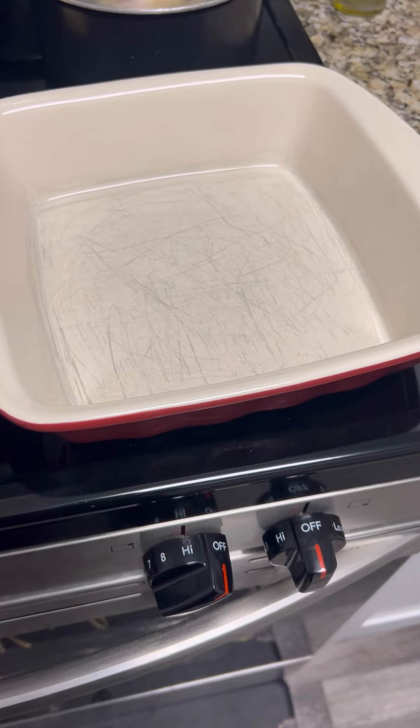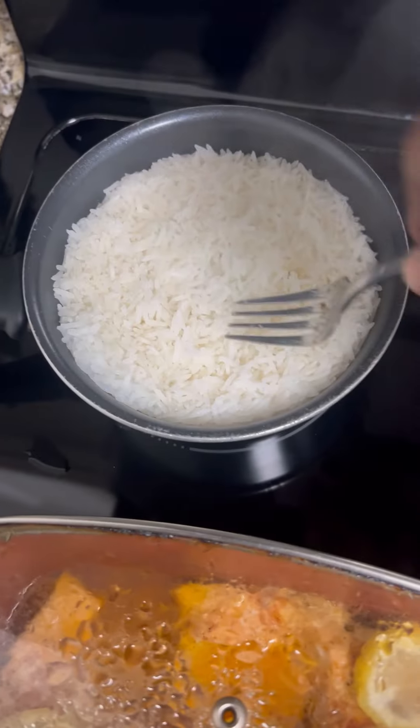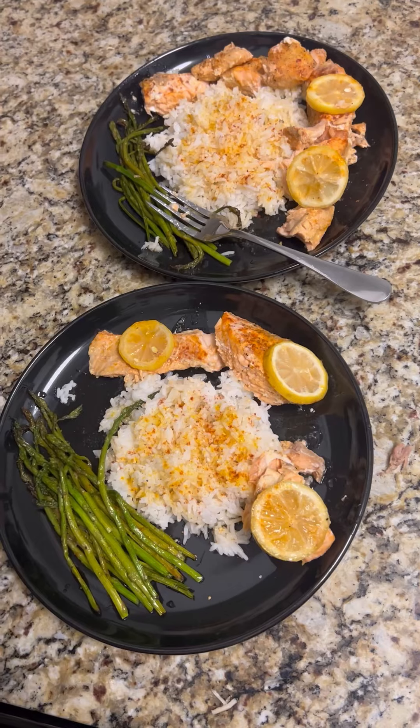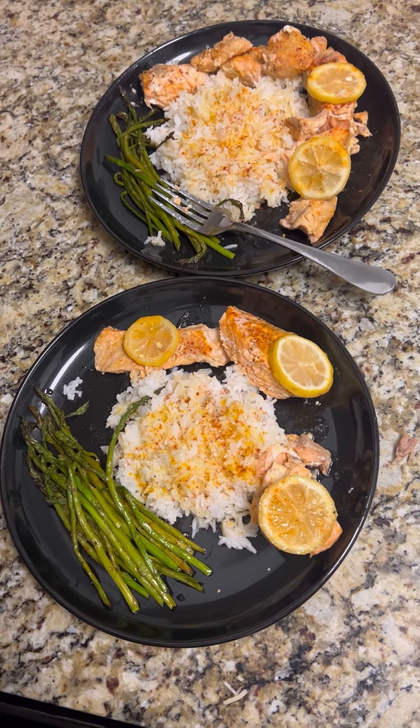I cooked asparagus with this. And another thing, y'all — I never cook stuff that people say should match. I cook what I want. Comment and subscribe if you want to see more cooking with Rolanda videos. Thank y'all.